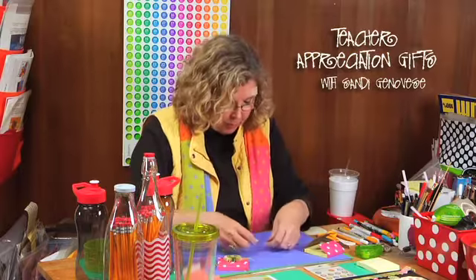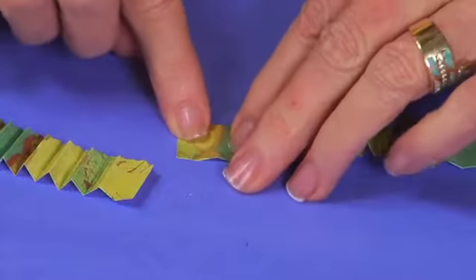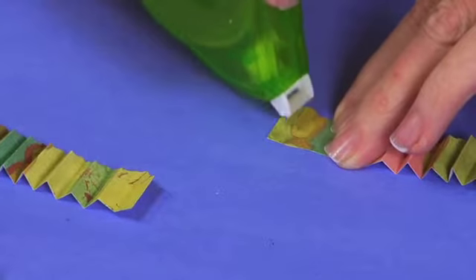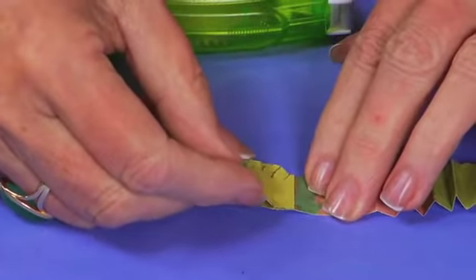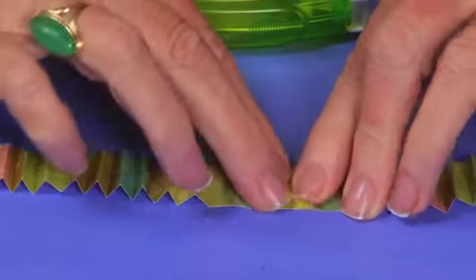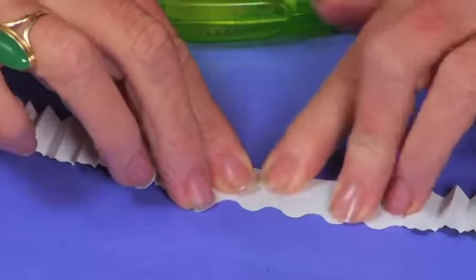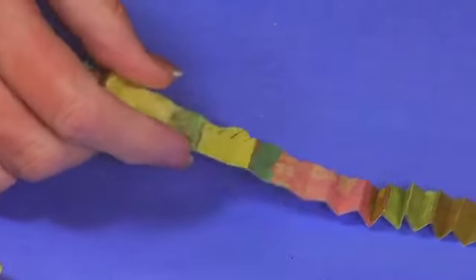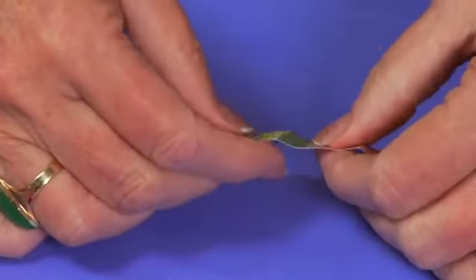You need to cut two eight-inch strips to make it long enough to work. They're going to overlap with about a half-inch area. Take adhesive, place it on one of the scallops, flatten the first scallop out, and overlap it so it lines up with the scallop underneath. Give the adhesive a minute to set up.